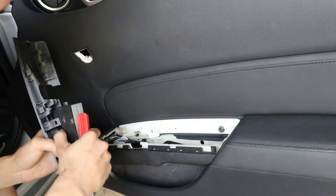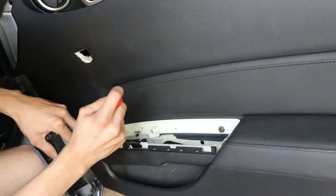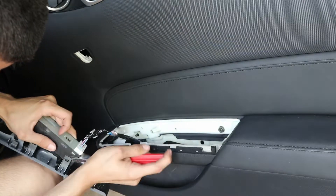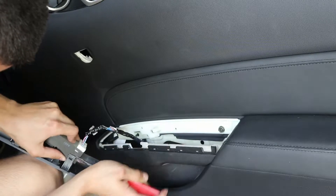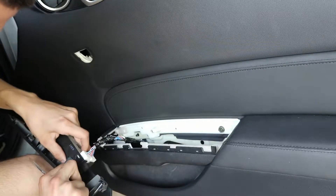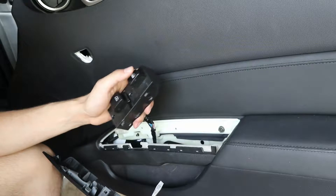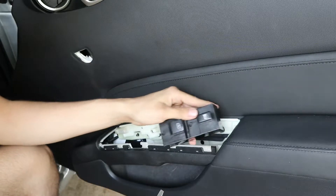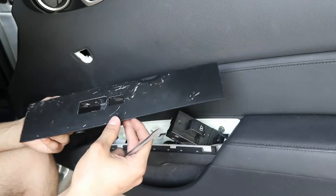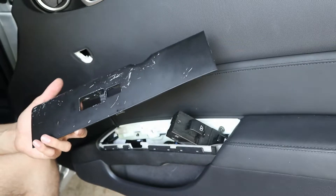That part is giving me a hard time. Let's see if I can get this last one here. There we go — voila! Took that piece off. Here it is: our interior piece, trim panel, whatever you want to call it. It should be pretty much the same process for the other side as well, so let's go ahead and get to that one.